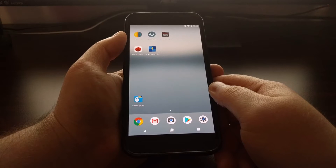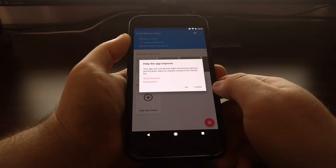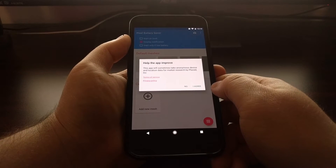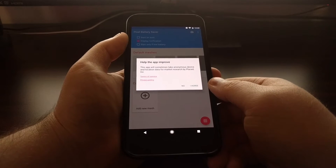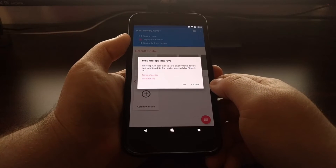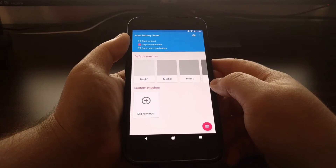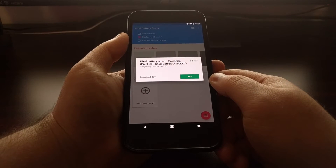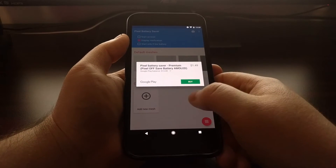This Pixel Off application takes advantage of this and uses a little less of your battery. Whenever you launch the application, you'll get the option to help the app improve. They can take some anonymous location data to sell to advertisers, since there are no ads in this app. If you don't want that, you can tap on No and it won't request location data. If you still want to support the developer, which you should if this app is beneficial to you, you can tap the icon at the top right and pay $1.50 for the in-app purchase.